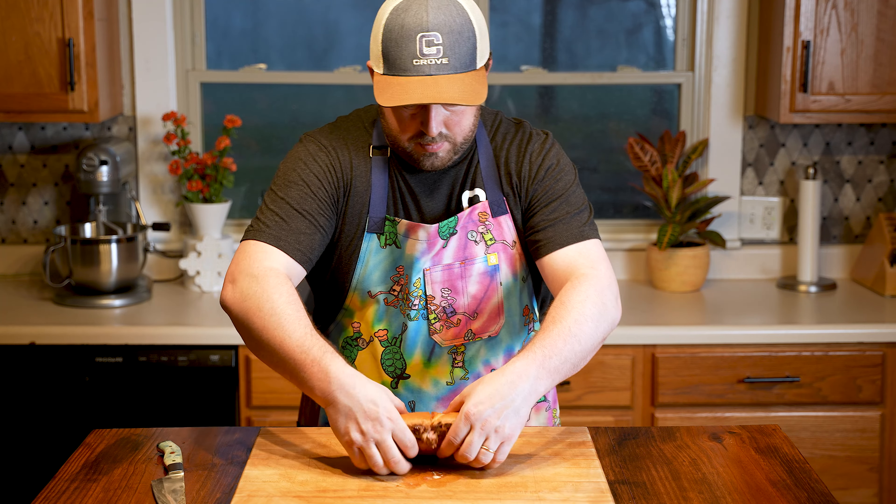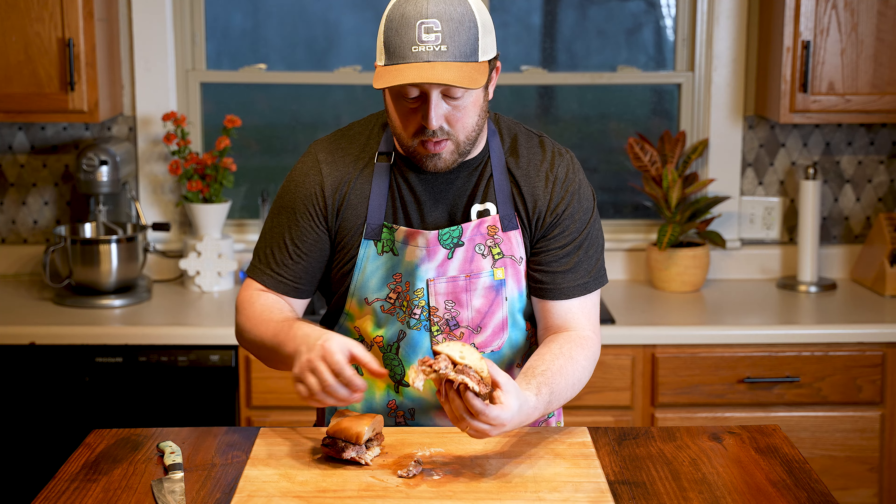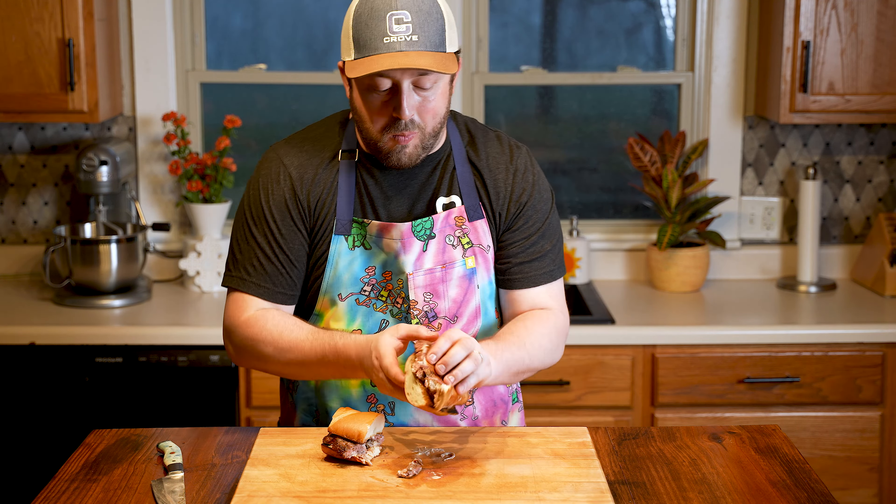For centuries, people have debated if a hot dog is a sandwich or not. Yes, it is. But it's not the greatest sandwich of all time. Only one sandwich can be the greatest and it's this steak sandwich — a steak sandwich on pillowy soft French bread, cooked to perfection and topped with the most amazing sauce.